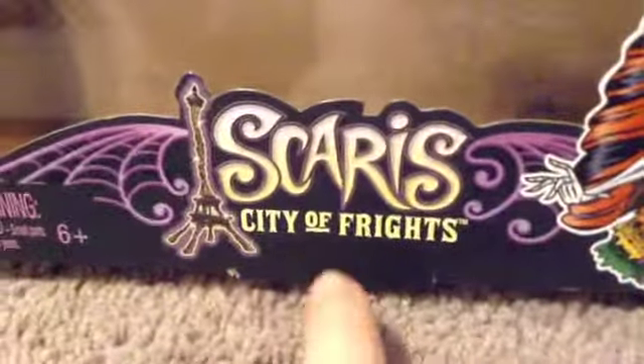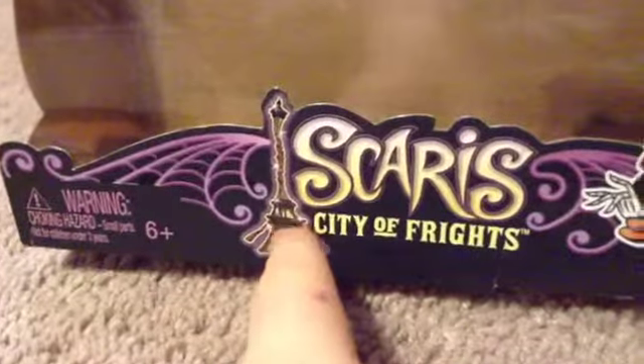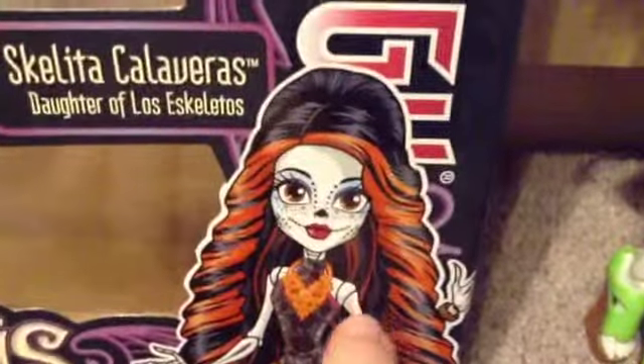First let's take a look at her box. She's part of the Scaris assortment, so it's a Scaris with the Eiffel Terror — I think that's what they call it — and the different swirly designs that kind of look like cobwebs going around the box in purple. On the top you can see the Monster High crest and the Monster High logo, and a cute artwork of Scalita.